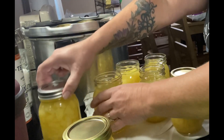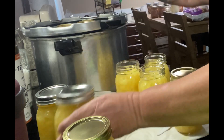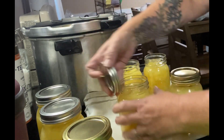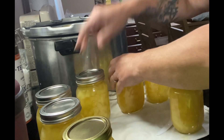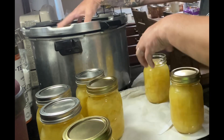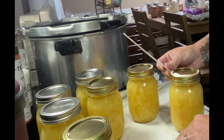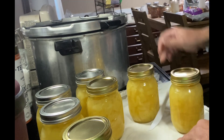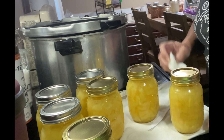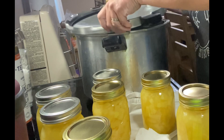Make sure you de-bubble with a plastic fork or a spoon or a knife or whatever you can to de-bubble. Then put your lids on finger tight. If you guys saw a previous video, I had a jar break, and I kind of thought maybe I did it because of the metal knife I used. So I did use a plastic knife to de-bubble this. Lesson learned, guys.